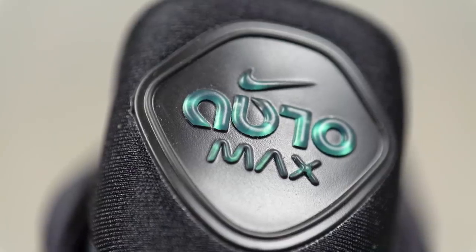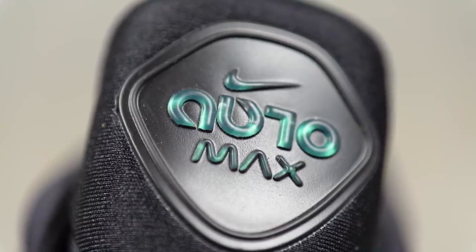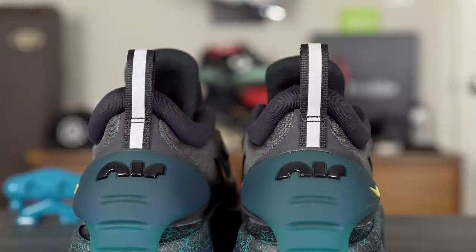On top it says 'Auto Max' in a weird font. You have two swooshes on the lateral side, one in the middle, and one on the heel counter. It says 'Air' in the back. There's also a pull tab with 3M reflective material, so if you're walking around at night that's a nice safety feature.